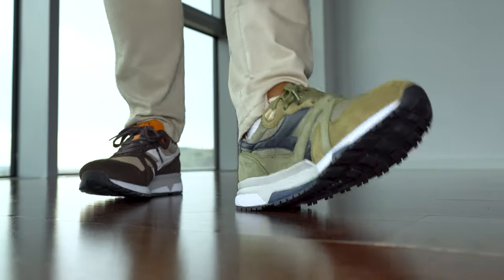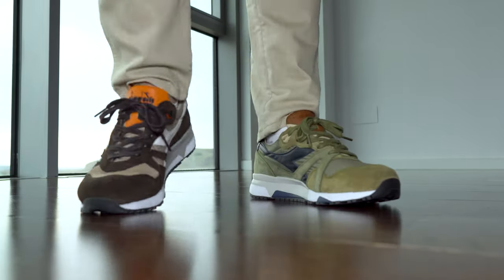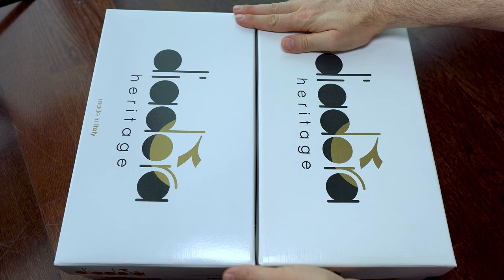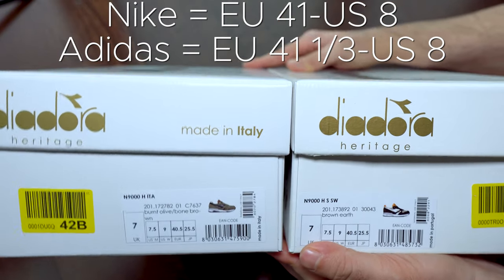Hi everyone, welcome back to this channel. Today we have a comparison between two different models from the Adora Heritage. I will say that the Adora Heritage is true to size — for me that's 40.5 — in comparison with Nike's, for example, which is 41, and Adidas which is also 41.